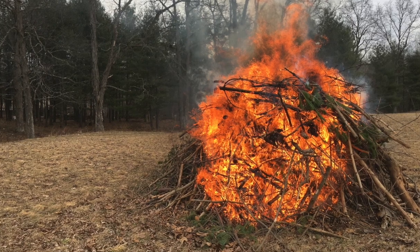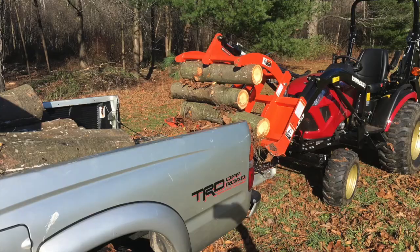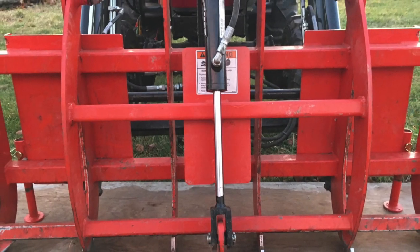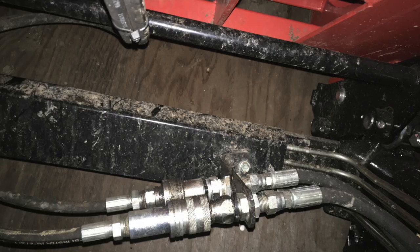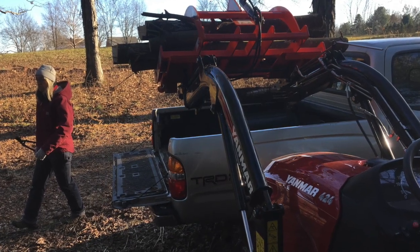I took my sweet time shopping around and comparing compact tractors. Ultimately, due to a zero percent financing offer in late 2019, we decided to buy a new 24 horsepower Yanmar 424 diesel and a Work Saver four-foot tine grapple mounted to the front end loader where the bucket usually lives. This Yanmar loader leads its class in lifting capacity at about 1,200 pounds.